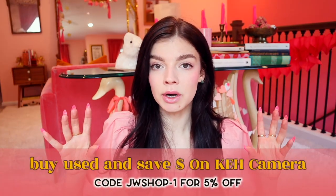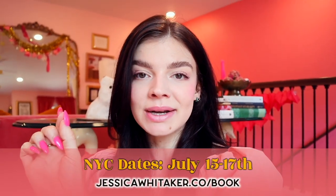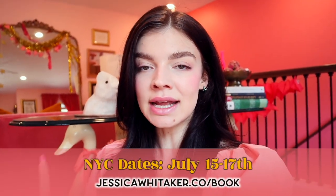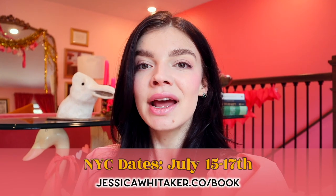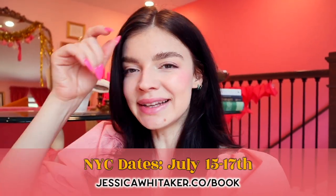If you're interested, KEH will be linked below along with coupon codes — it's a great resource to bookmark for later. And I'm coming back to New York City in July. If you're interested in booking a photo shoot, head to jessicawhittaker.co/book — also linked in the description — and I would love to work with you.